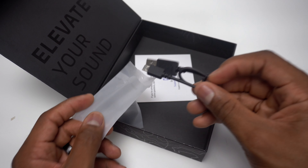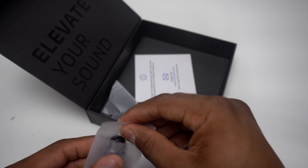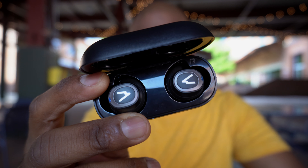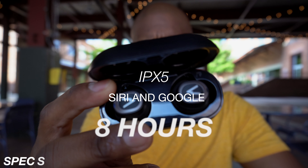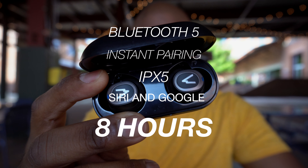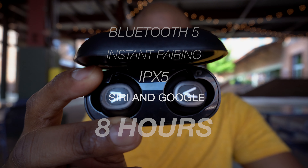For this video we're going to have a look at the Base Jump earbuds. The Base Jump earbuds are very similar to the Baseline earbuds, so let's quickly go over the specs: Bluetooth 5.0, instant pairing, IPX5 water resistance, support for Siri and Google Assistant, and eight hours of play time on a single charge.